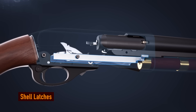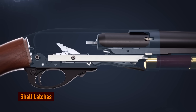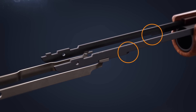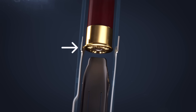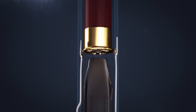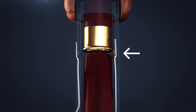The left and right latches allow shells into the receiver under the control of the forend tube assembly. Notches on the assembly move the latches in and out at specific times. The left latch holds the shell until the forend is almost fully rearward. After the first shell advances into the receiver, the right latch catches the next shell.